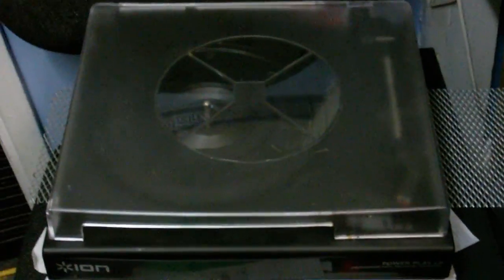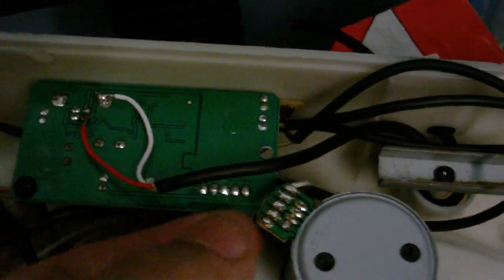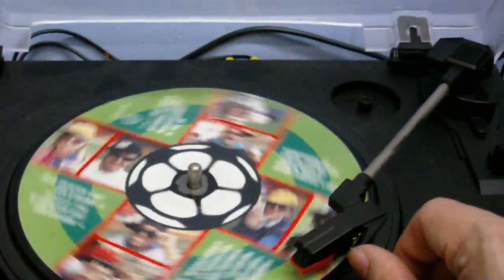Now we're going to hear the output from the little Ion Audio thing. I made a little change to this thing. As you can see, I've botched some wires onto the circuit board. This is where the power now comes in. On the back, there were provisions for RCA jacks and I have added a couple of RCA jacks. They go straight to the output of the preamp that's in this little circuit board here. Let's hear how this sounds playing the same record through its own preamp.